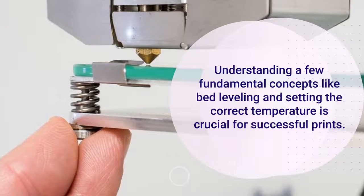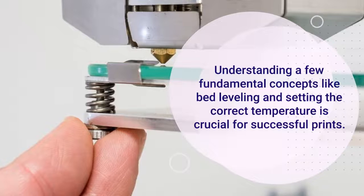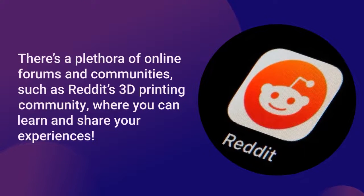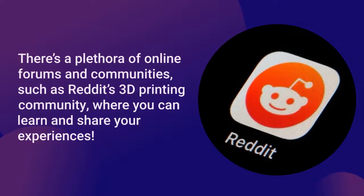Understanding a few fundamental concepts like bed leveling and setting the correct temperature is crucial for successful prints. There's a plethora of online forums and communities, such as Reddit's 3D printing community, where you can learn and share your experiences.